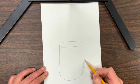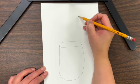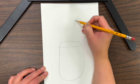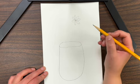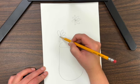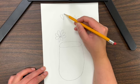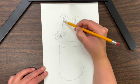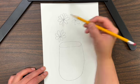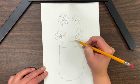Your vase can look different than mine. Draw your flowers where you would like them to be. My flowers are simple and look like daisies. You can make your flowers look like anything and place them where you would like on your piece of paper. Your flowers do not have to look exactly like mine — use your imagination.